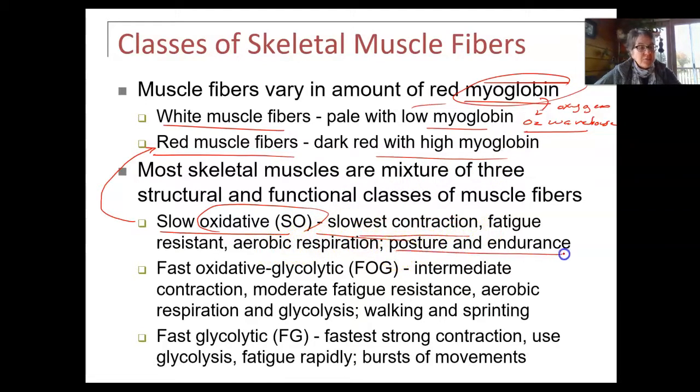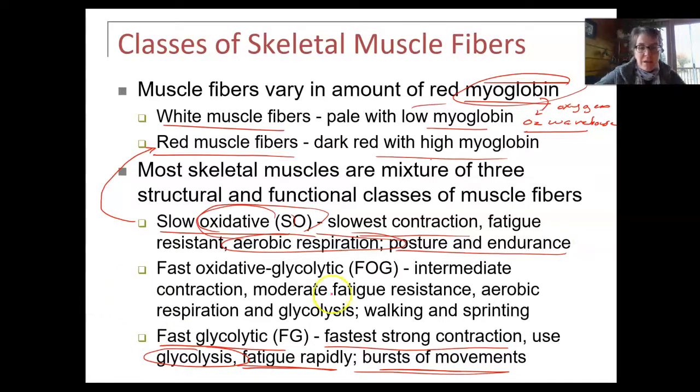Slow oxidative fibers are for posture and endurance — they're fatigue resistant. They rely on aerobic respiration because they have the word 'oxidative' and they have a lot of myoglobin. Fast glycolytic fibers are super fast — strong contraction — but they fatigue rapidly. They're used for bursts of movement and rely entirely on glycolysis, which is anaerobic respiration — no oxygen. Because they're not relying on oxygen, they have no real myoglobin, and they poop out pretty quickly, only lasting a couple of minutes.